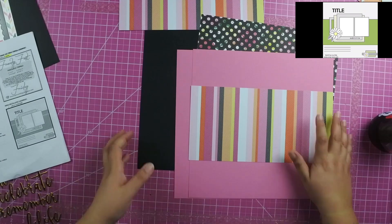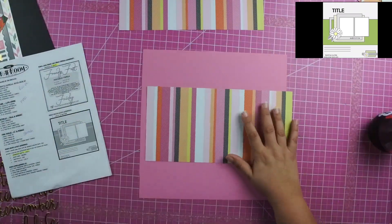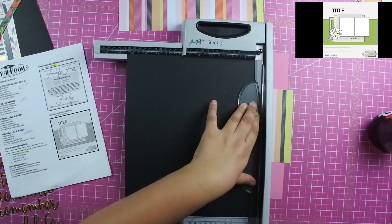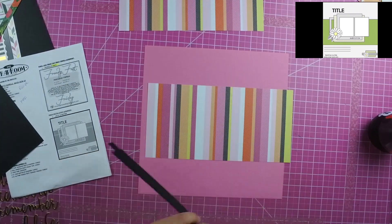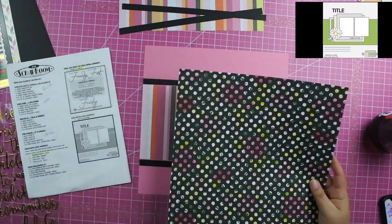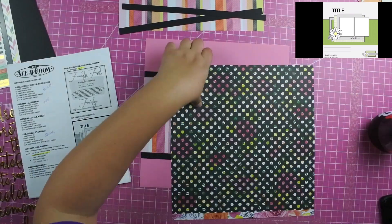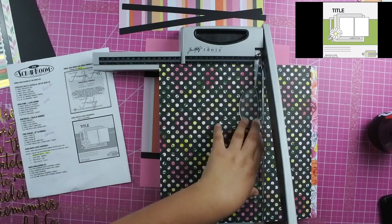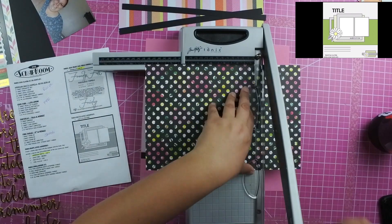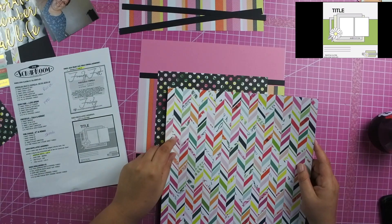The kit does come with black cardstock, but I felt like the papers I was going to use were going to make this layout really dark, so I decided to pull out some pink paper from my stash and use that as the background. I do use the black cardstock that came with the kit to create a border on the top and bottom of the stripe paper, and I use the polka dot paper on top of the stripe paper.